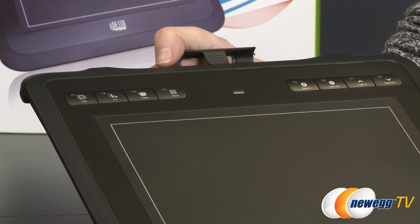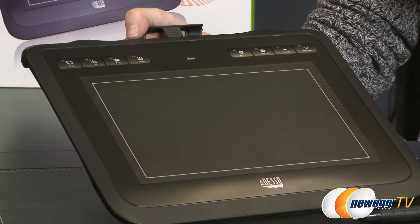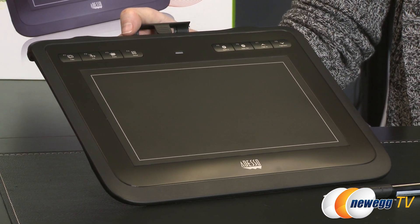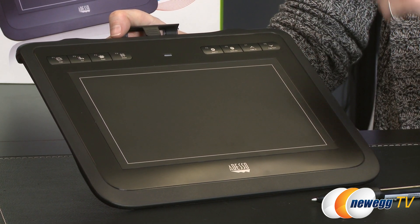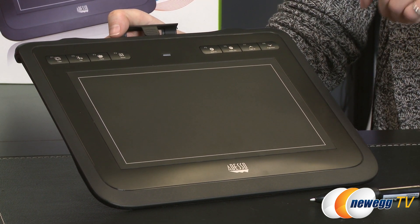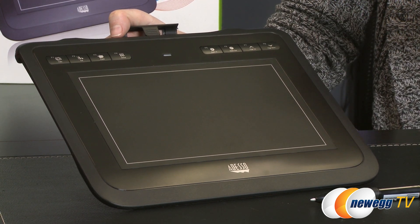The W10 gives you an 8-inch by 5-inch working surface, and again the same 1024 pressure sensitivity levels, so you can draw with minimal hand strain. Why don't we plug in the dongle to the computer and I'll show you a little drawing.